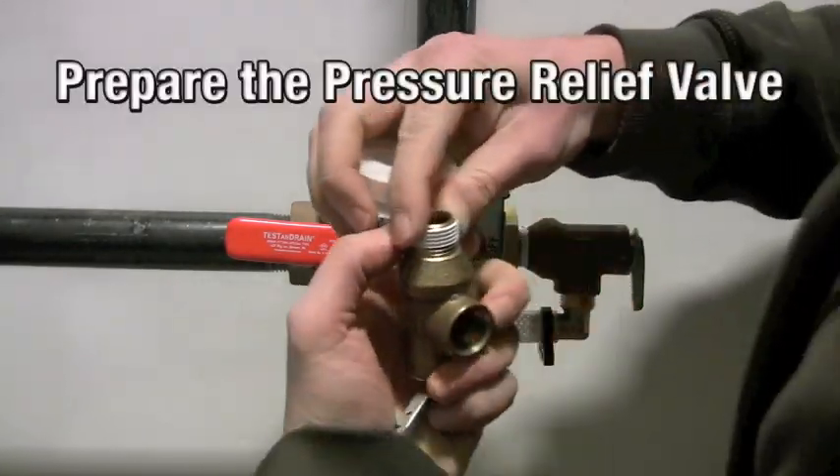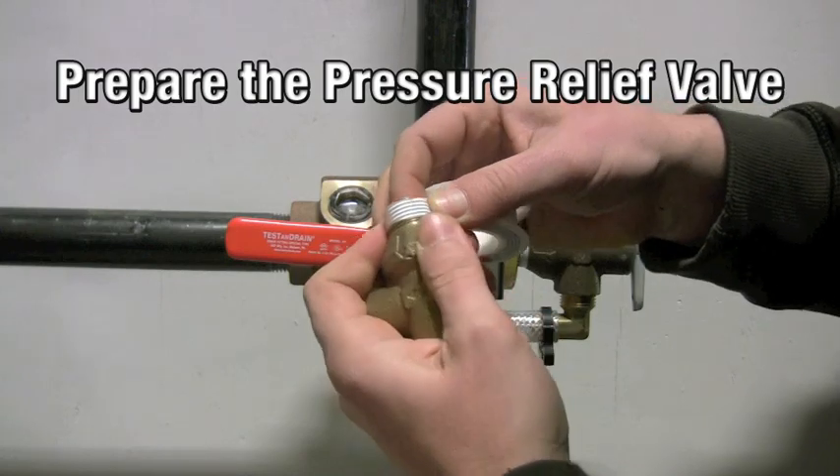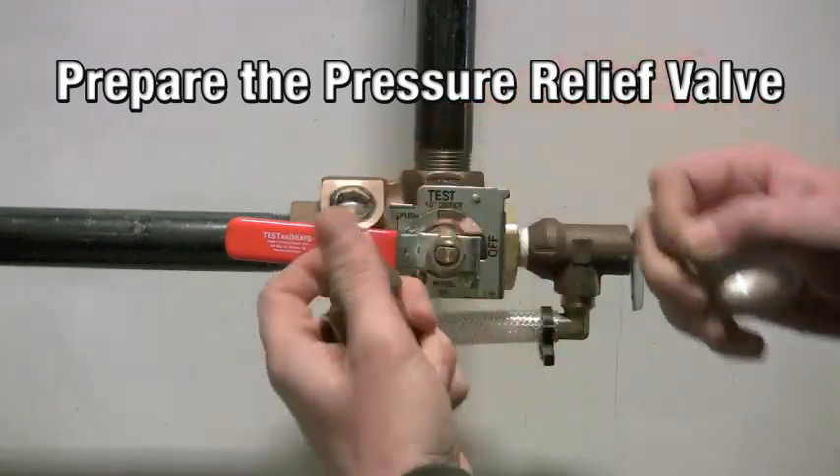First step: prepare the new pressure relief valve with PTFE tape. Preparing it beforehand will save water usage in future steps.